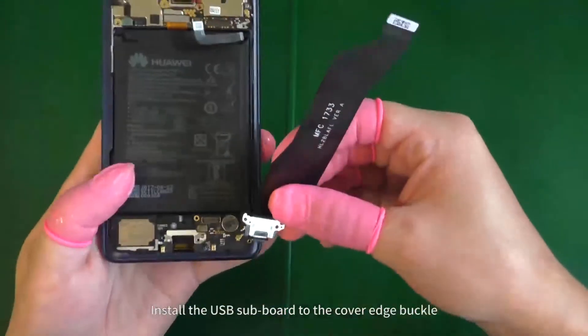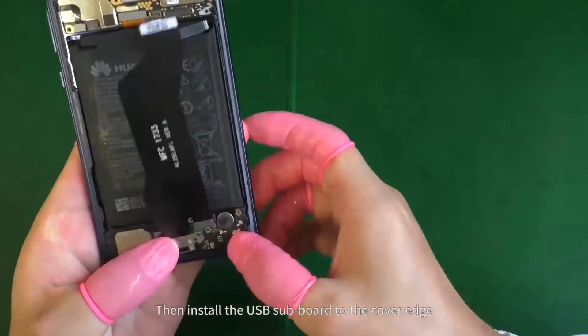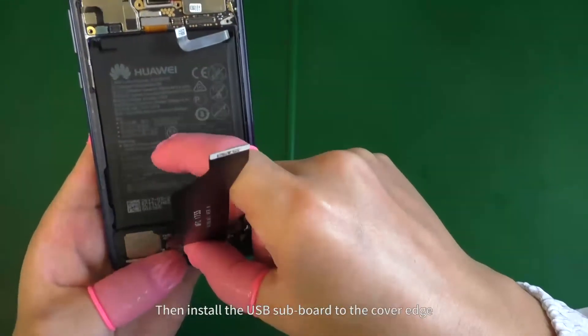Install the USB subboard to the cover edge buckle. Align the USB subboard with the cover edge rod, then install the USB subboard to the cover edge.